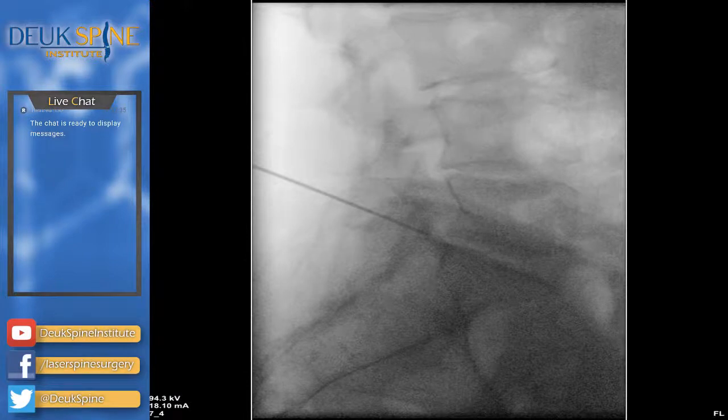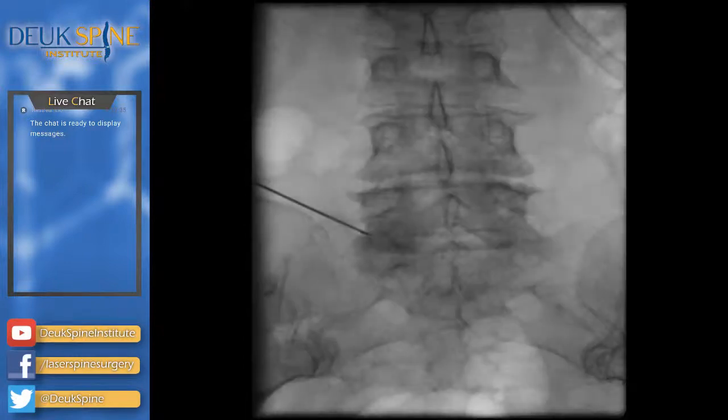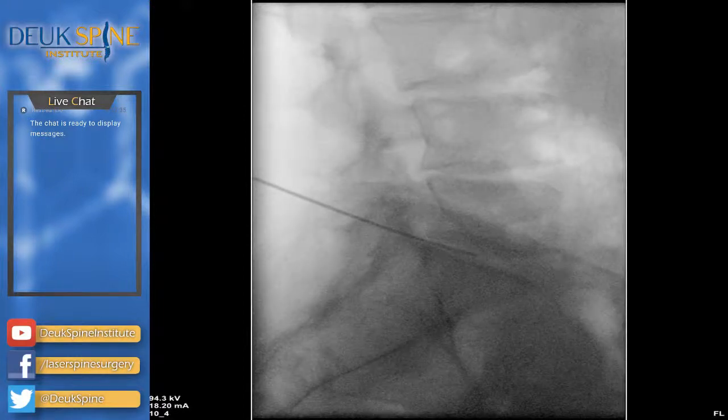How are you feeling? No pain down your leg? Perfect — you're doing awesome. Everything is going as good as it could possibly go, and in about 10 minutes we'll have you asleep. You're not allowed to look — I'm kidding, of course you can look. I didn't know you were watching. There's a place where patients do watch their surgery, just not here. You can watch it live.